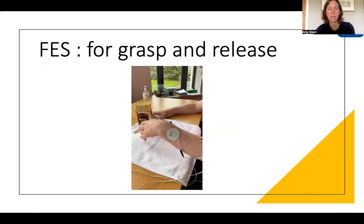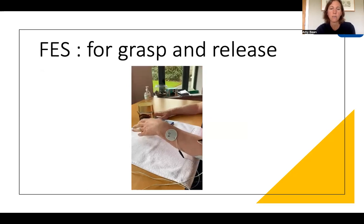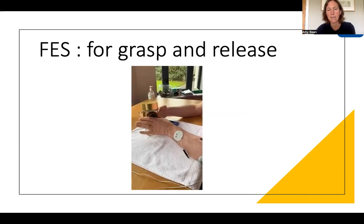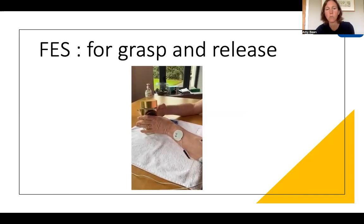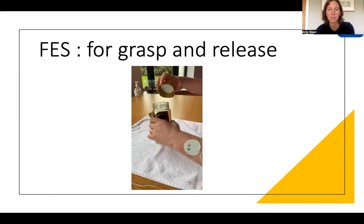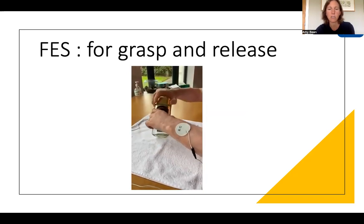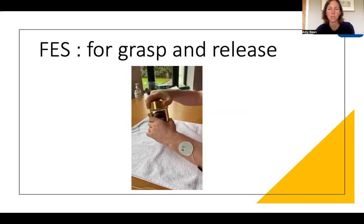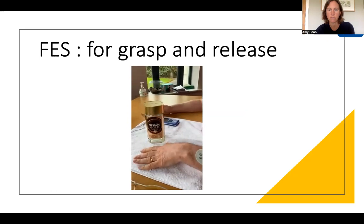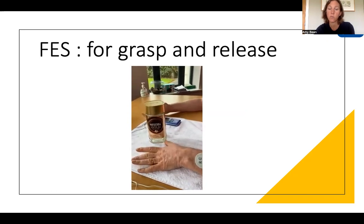The next example is FES. You can see there is a coffee jar. The stimulation is on wrist and finger extension, stimulating the opening of the hand so the person can get their hand around the coffee jar. When the stimulation turns off, they can grasp it to undo the lid. Then the stimulation comes on again to help them open their hand and let go of the jar. This is using just one channel.